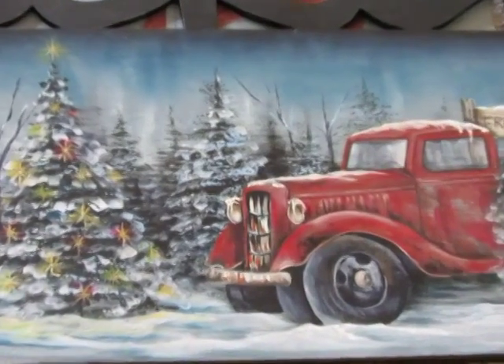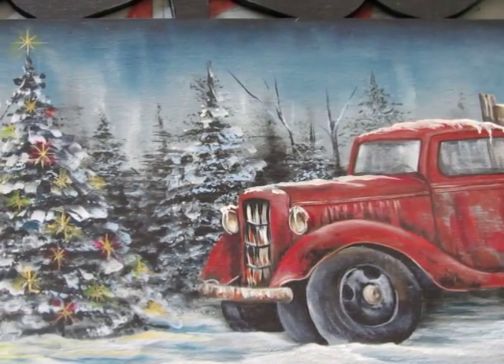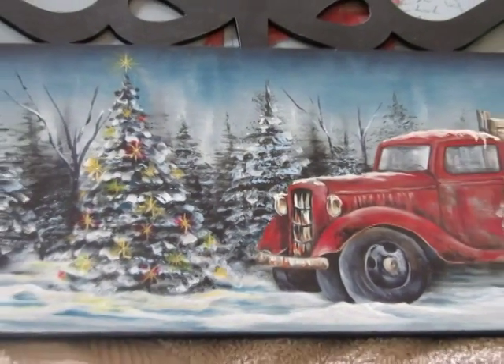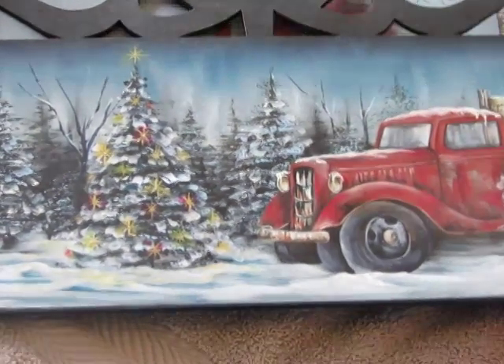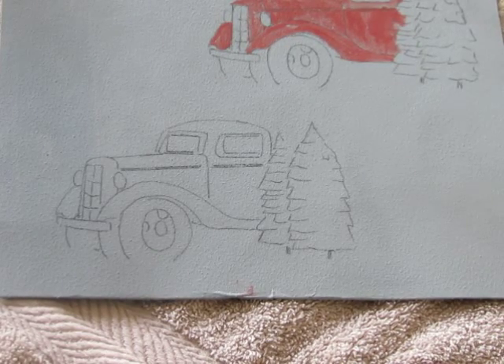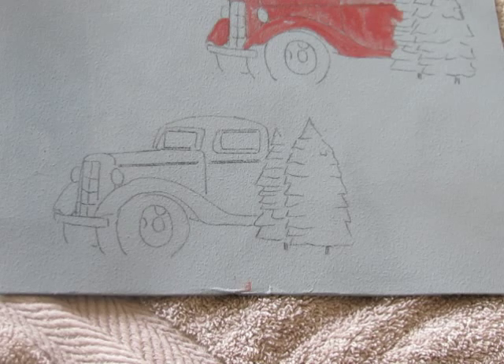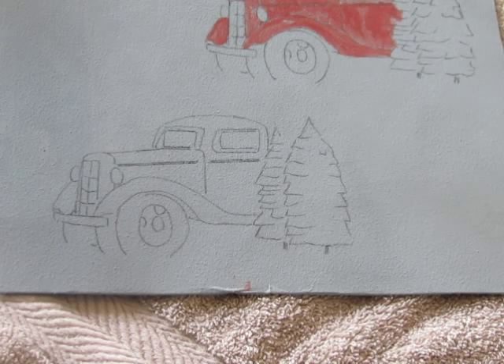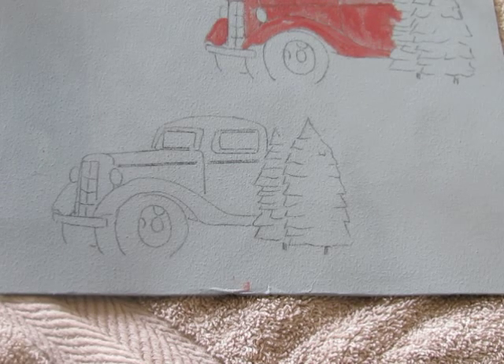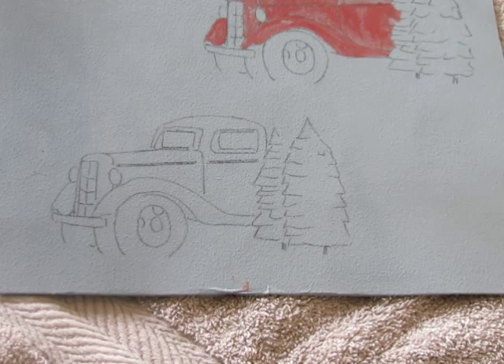I'm just going to zoom in a little bit here. This is the truck. What I'm going to do is paint a three-part colored worksheet showing some of the techniques on aging the truck. As you read through the notes, you will see that I suggest painting the truck with one loose coat of Heritage Brick.